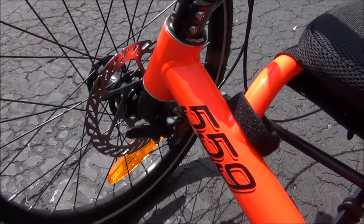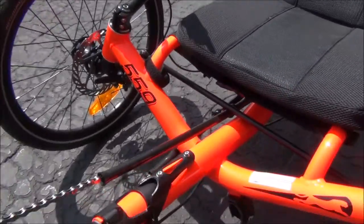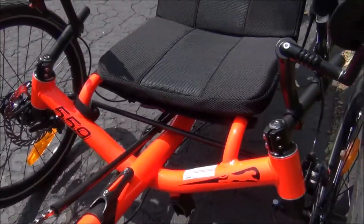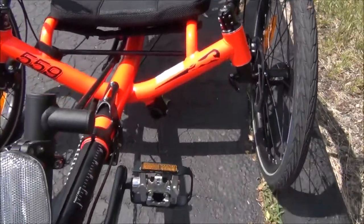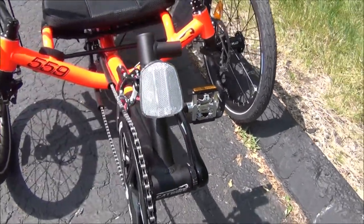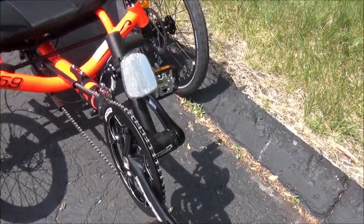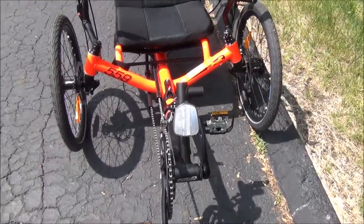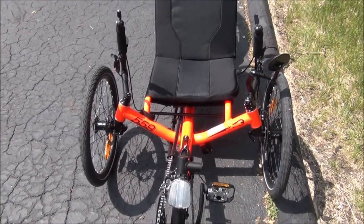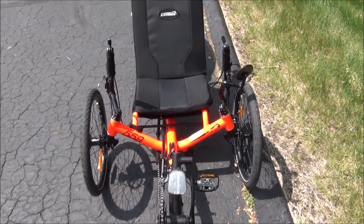The wheels can be easily removed with a quick release, and the boom is also quick release. The pedals are SPD compatible. It comes with a bash guard for the chain ring to keep it protected. Seat height is 11 inches off the ground, rider weight capacity is 275 pounds, and seat width is 14 inches.